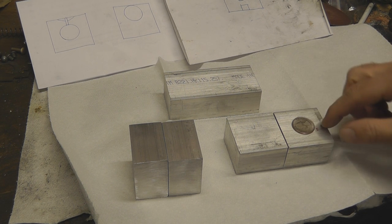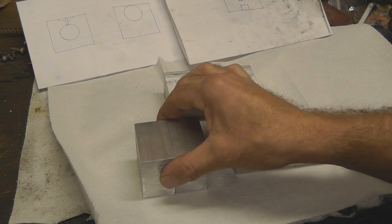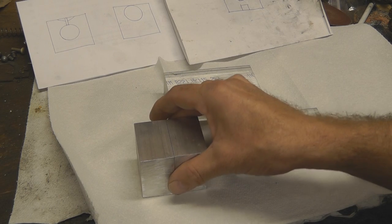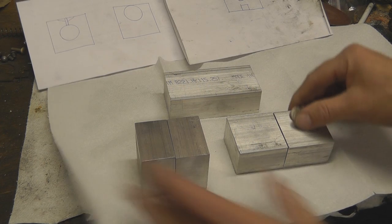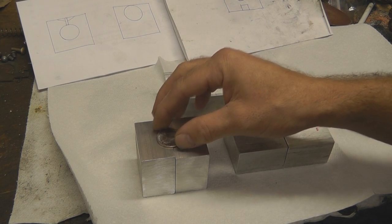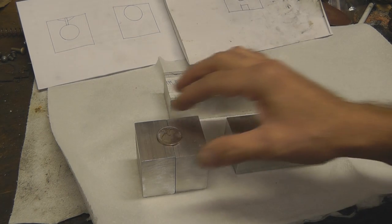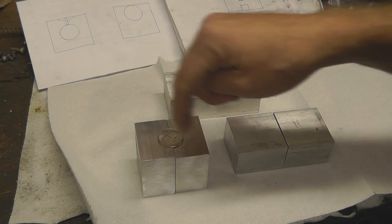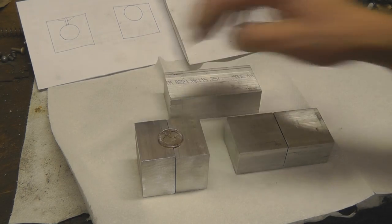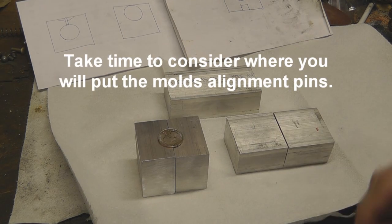I don't think it's going to really affect anything else on our mold. If you were to take a look at these two blocks here sitting side by side, imagine them clamped together with our mold handles. Imagine this is the hidden line inside the blocks — that's our cavity for our little cannon ball. We've got plenty of material in the corners to drill a hole for our sprue plate. We've got plenty of meat in there, so I don't think that's going to be an issue.